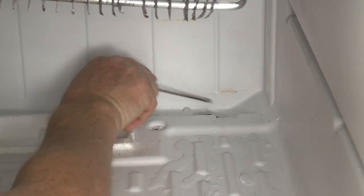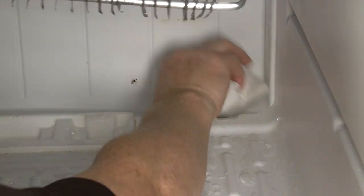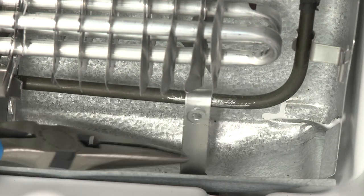If the drain strap has fallen off or has deteriorated, it will be unable to melt the ice, which can then build up, resulting in drain blockage. You can install a new drain strap to resolve the issue.